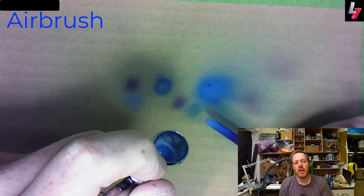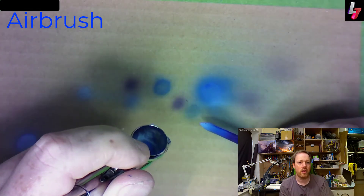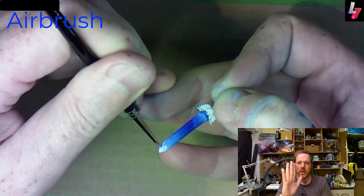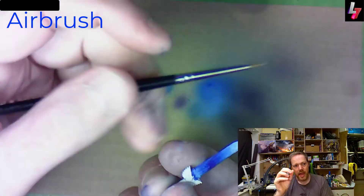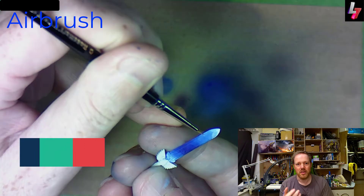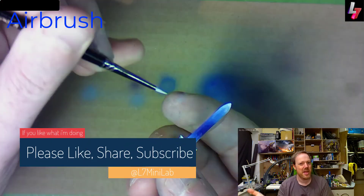I even try here to push the highlight right at the end — putting white in the airbrush and all those kinds of things. But it's really hard to blend between a brush and an airbrush; it's really obvious where the transition between a brush effect and an airbrush effect is. You can see there that it's really obvious where the brush starts and the airbrush finishes.